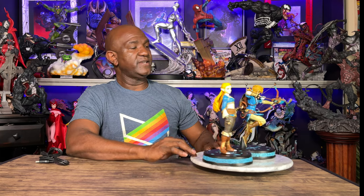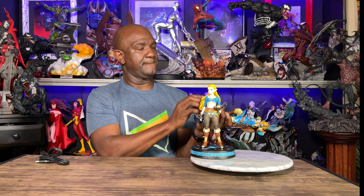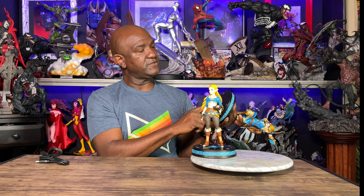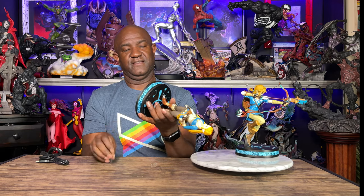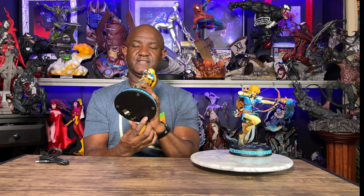Now let's see if the light-up features work right out of the box or if we need to charge them. There are actually two modes on these. Let's check — okay, same thing — we're going to take a movie magic moment here, get these charged up, and then we'll be right back.